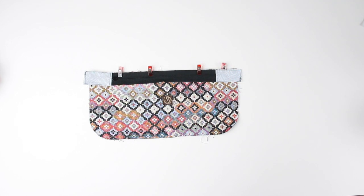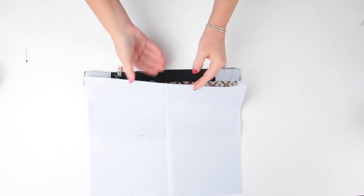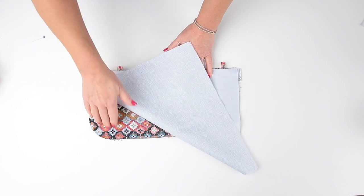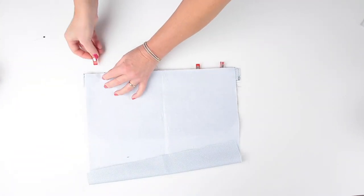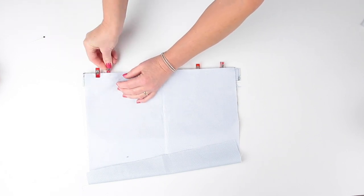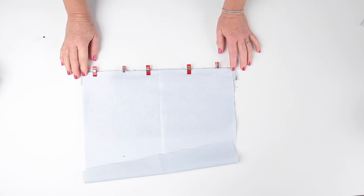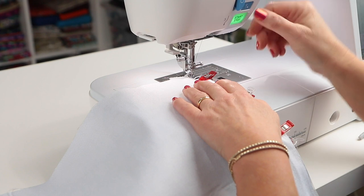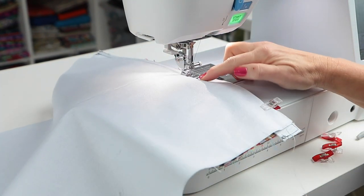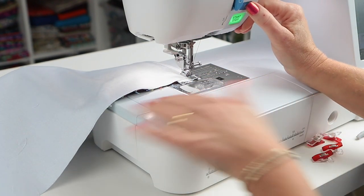Take your pocket piece F and line up one long raw edge right side down with the top of the zip tape, so you've got a zip sandwich. Line up the sides, make sure everything's straight, and clip in place across the top. Remove those clips you put in before. Stitch right across that top edge with a six millimetre or quarter inch seam allowance using a zipper foot. When you get to the zip puller, raise your presser foot and move the puller out of the way — we don't want lumps and bumps. Backstitch at the beginning and end of every seam.